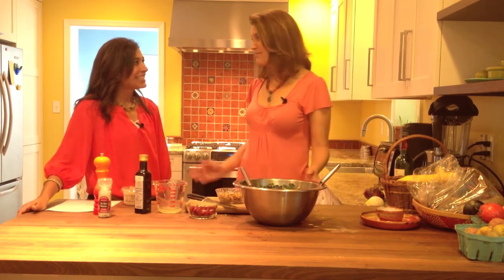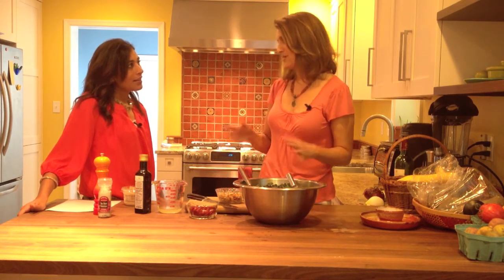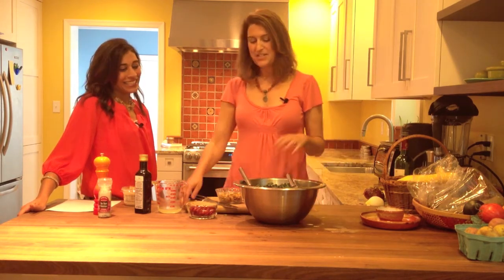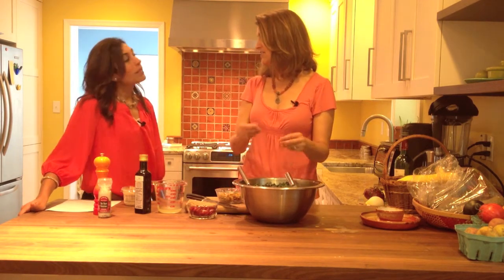That's right. Right now everybody is obsessed with kale, and for good reason — it's one of the healthiest foods that we can eat. This is a way that I love to serve a kale salad that always gets devoured. I'm bringing this one to a potluck tonight. So what I have here is about a pound of lacinato kale — I think it's a little bit more tender, but whatever kind of kale you have works.